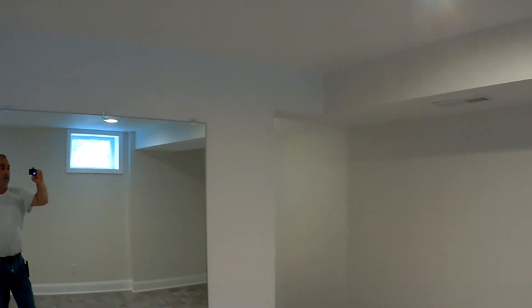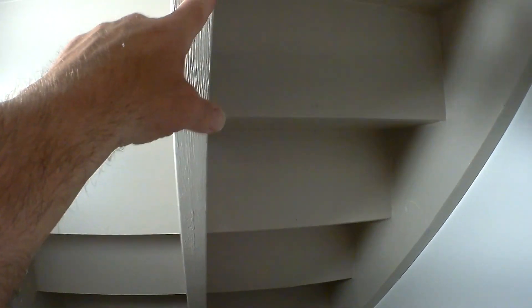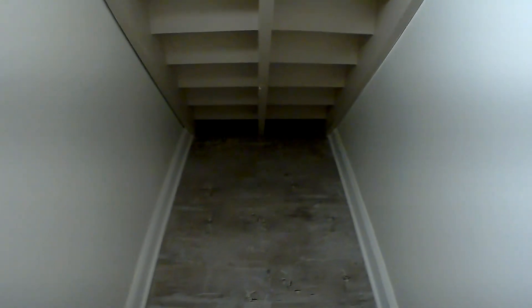I waterproofed this whole wall to tie into their existing system. There's another ductwork there doing some heat. He wanted storage under the steps — he kept it open because he painted it when he moved in, said he could fit more storage that way. It is a pretty small door area.